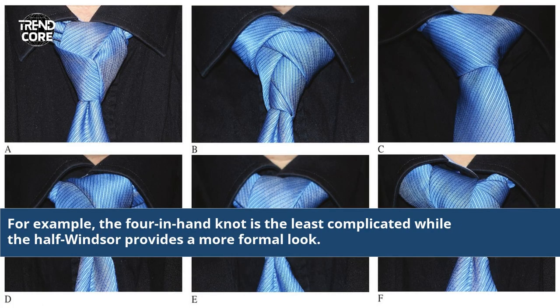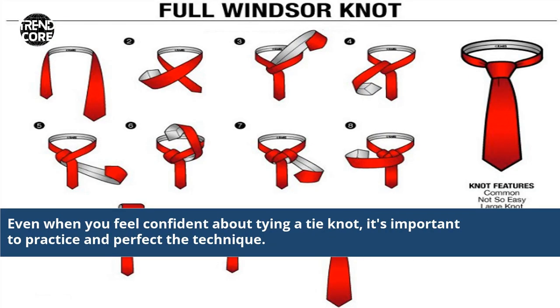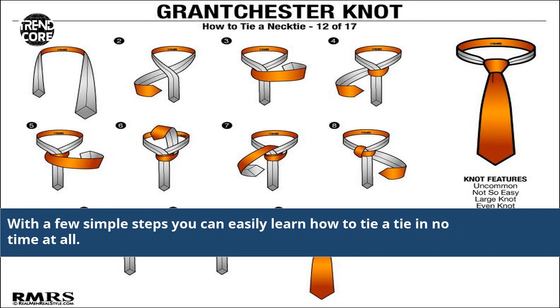For example, the four-in-hand knot is the least complicated while the half Windsor provides a more formal look. Even when you feel confident about tying a tie knot, it's important to practice and perfect the technique. With a few simple steps you can easily learn how to tie a tie in no time at all.